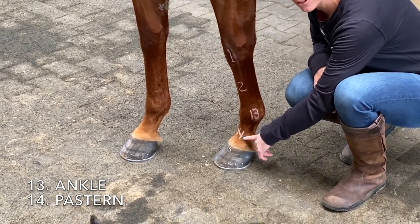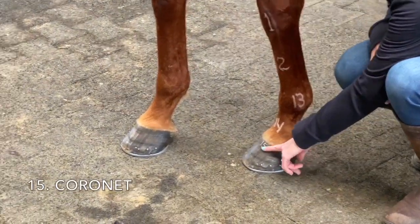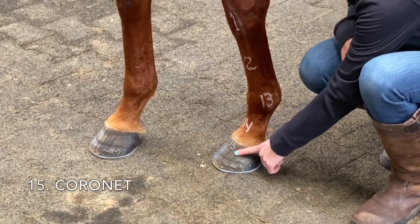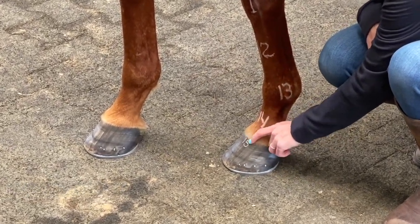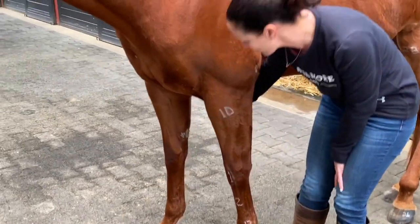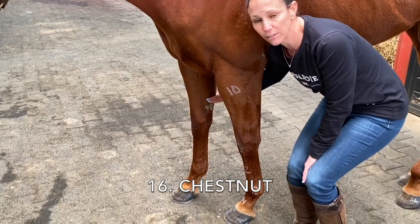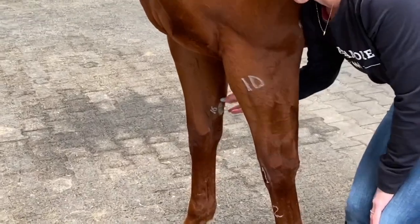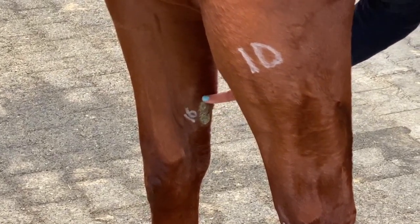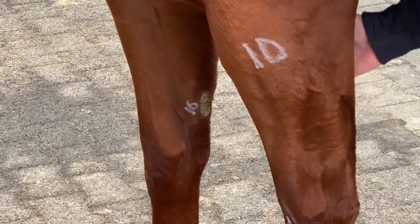Thirteen is his ankle. Fourteen is his pastern, and then fifteen is the coronet, which is where the hoof grows out of, similar to how a fingernail would grow out of your cuticle. Number sixteen is one that you might not have seen before — this is called a chestnut, also called a night eye. Chestnuts are individual to the horse like a fingerprint, so you can actually use the chestnuts on their legs to identify them.